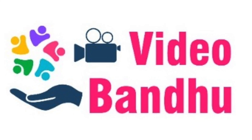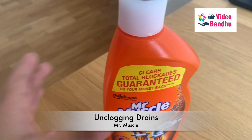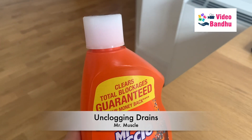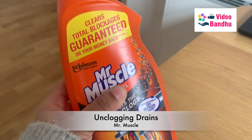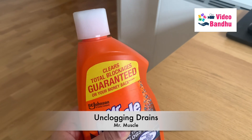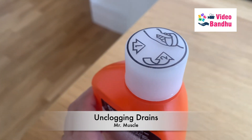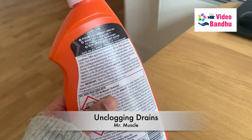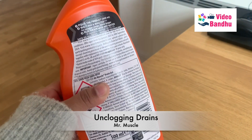Hello guys, welcome back to our channel Videobundu. Today this video is about how to use Mr. Muscle for unclogging drains. As you can see, there are a lot of instructions written on it and a guarantee given by the company. We got this from a departmental store, but you can get it from any other convenience store as well.